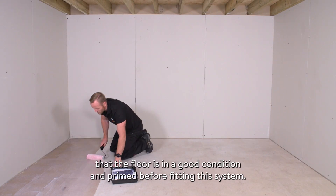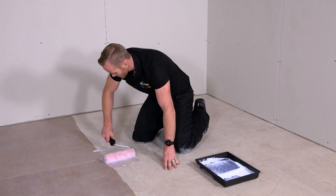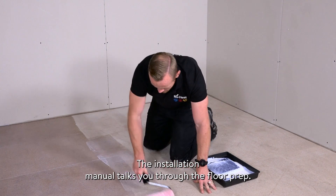It's really important that the floor is in a good condition and primed before fitting this system. The installation manual talks you through the floor prep.